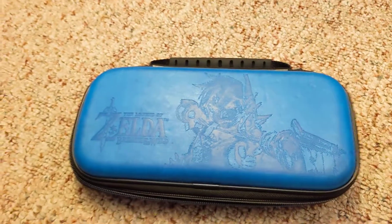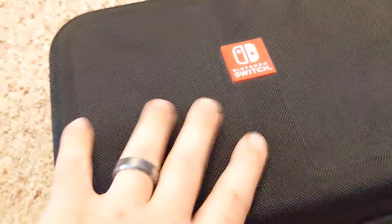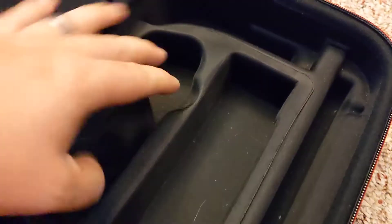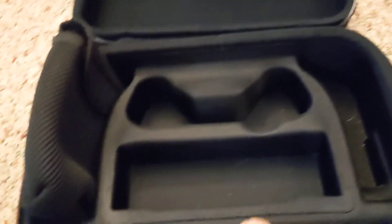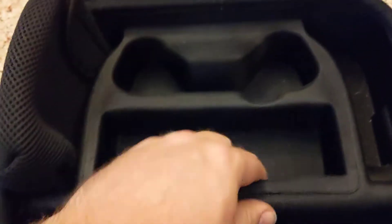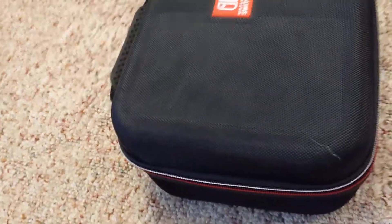Then I went on vacation and wanted to take my dock and everything, so I bought this case from Target. It holds a power cord, a pro controller or joy-con grip, a dock, and your Switch goes in front with the joy-cons attached. It comes with a little baggie for a charge cable or HDMI cord, and it's padded inside with a hard shell to keep everything from getting crushed.